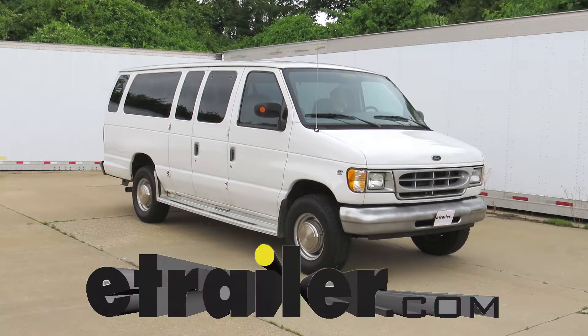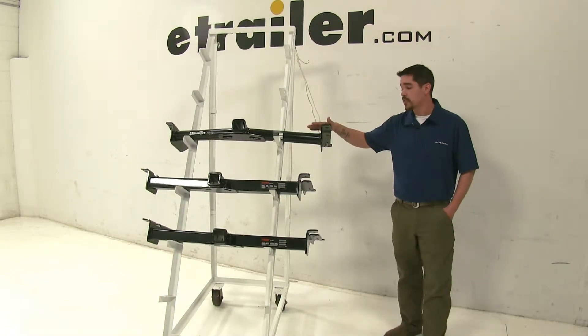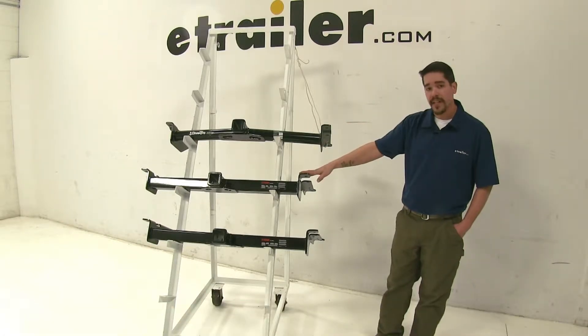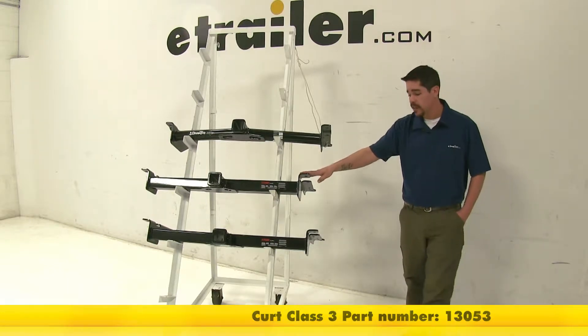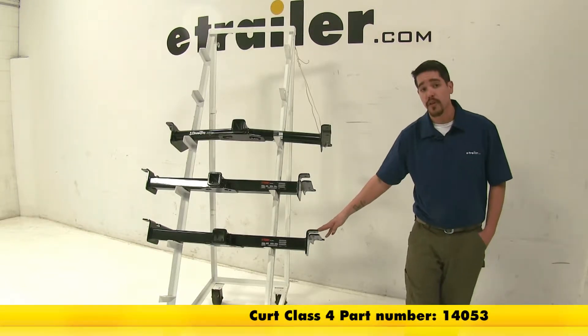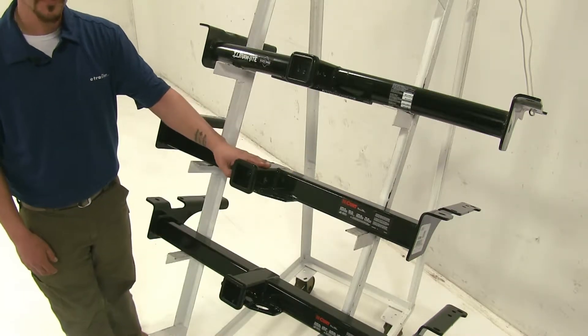Today we're going to be taking a look at the best hitches for your 1982 Ford van. These are going to be your hitch options. Up top here we have the Draw-Tite class 3, which is going to be part number 75703. Here in the middle we have the Curt class 3, which is going to be part number 13053. And finally down here on the bottom we have a Curt class 4, which is going to be part number 14053. Now these are all two-inch receiver tubes.